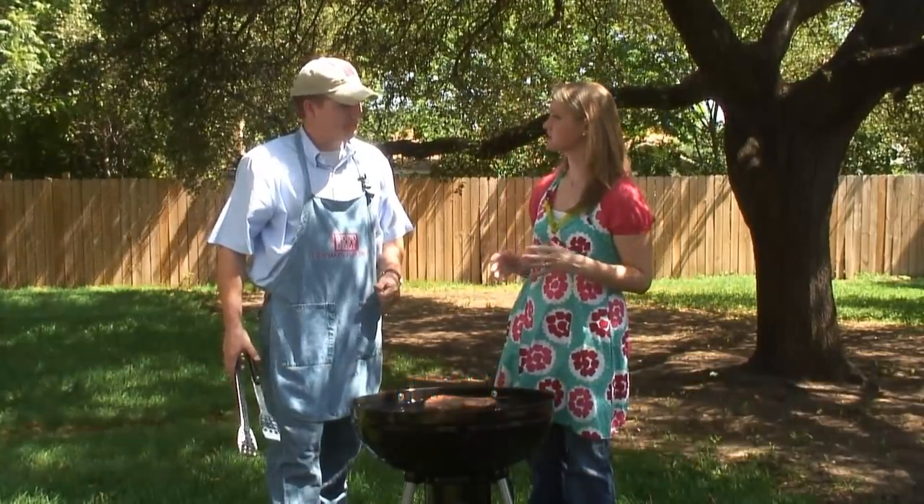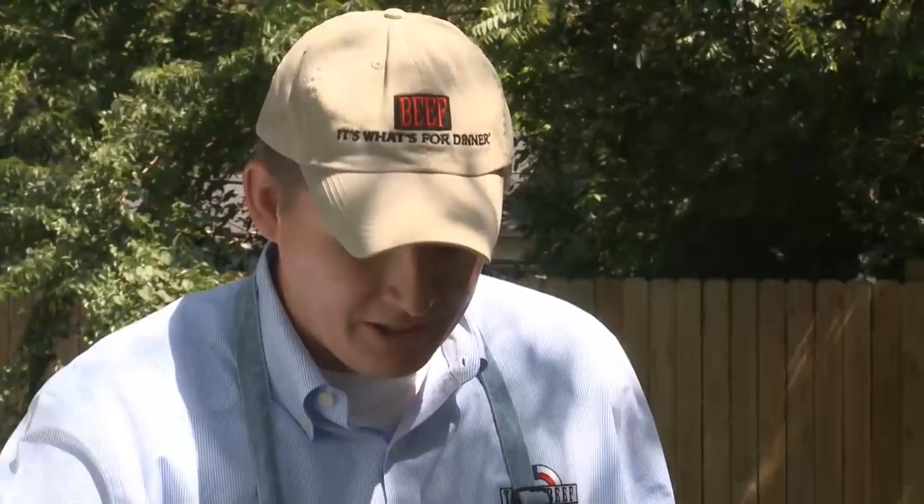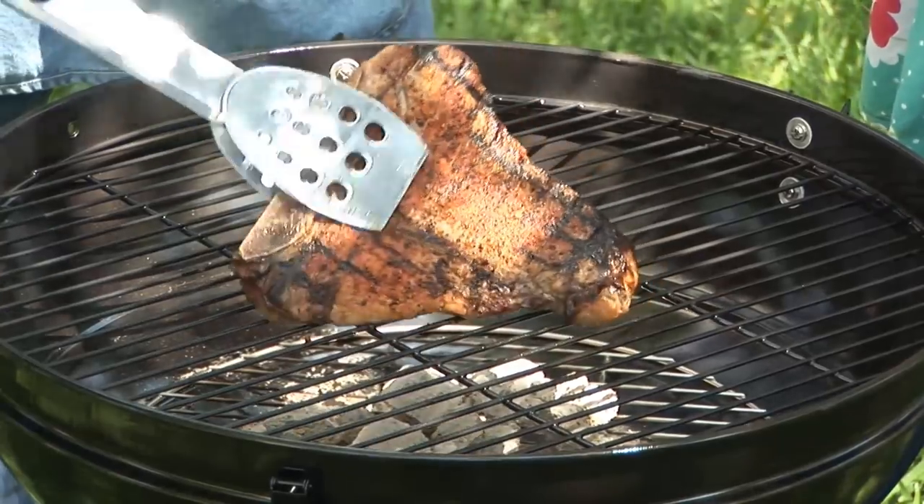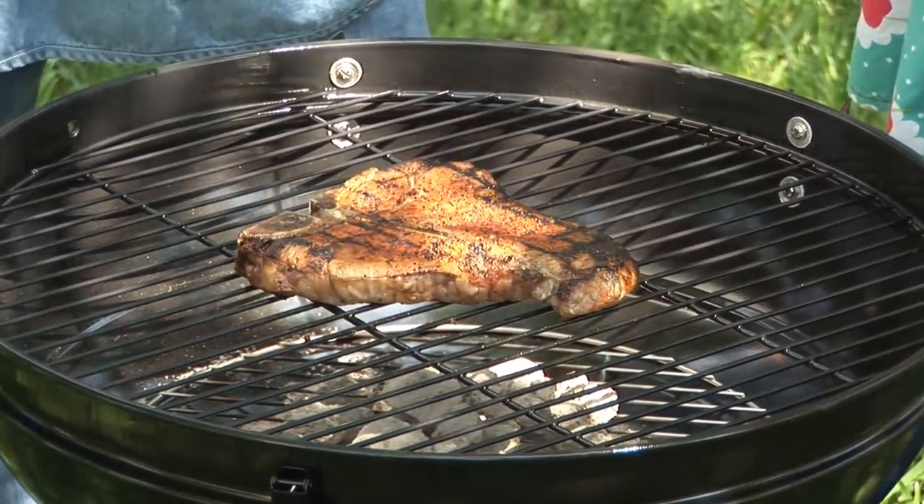Roger, a lot of people put their steak on the grill and flip it a lot. What's the best way? It's so important to just flip it one time. Each side creates a nice seal, keeping those juices locked in there. You'll have a much better eating experience.